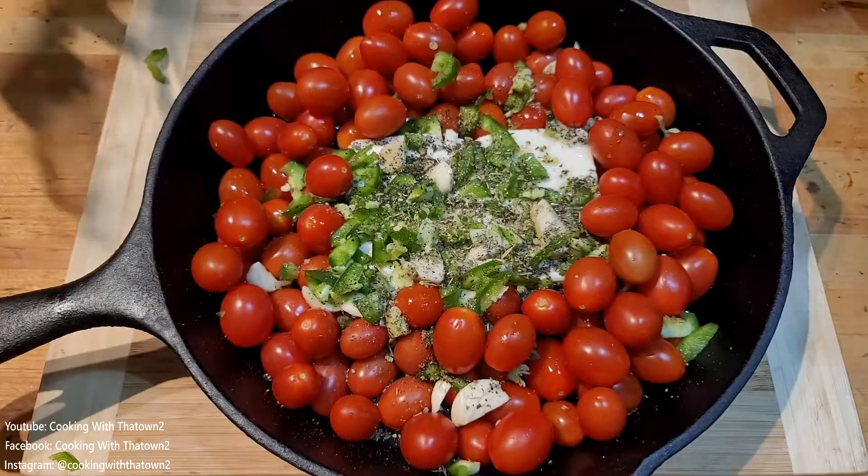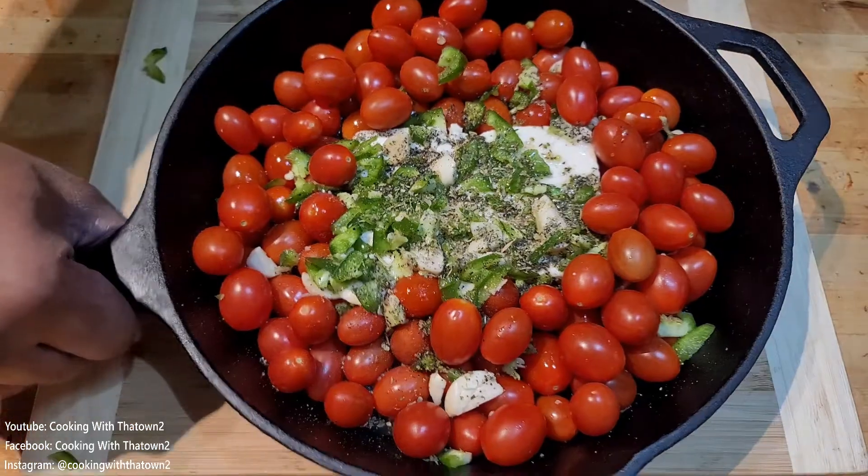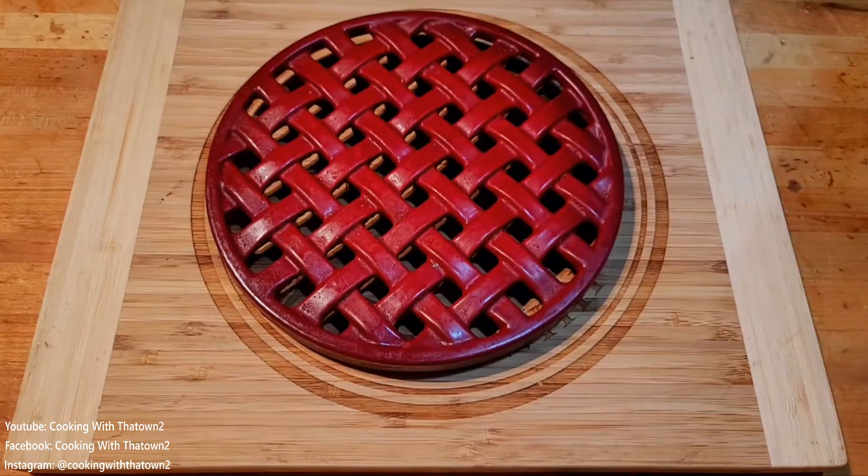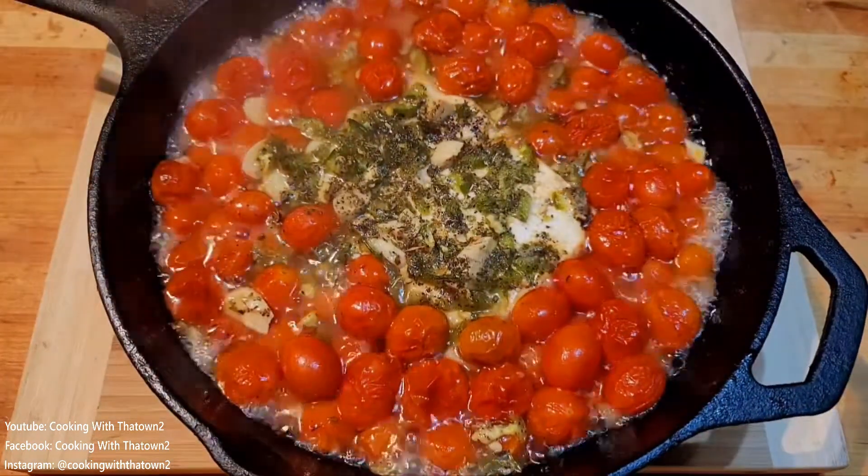After that I was ready to put it in the oven, but I went ahead and put the rest of those tomatoes back in. We put it in the oven at 400 degrees for about 30 minutes.